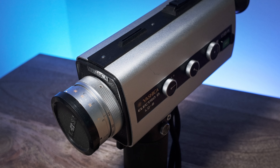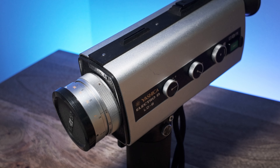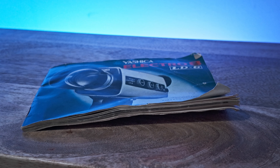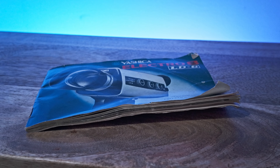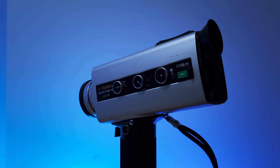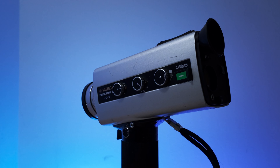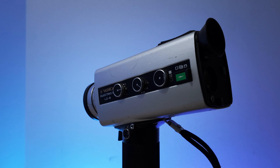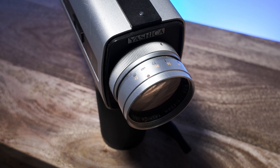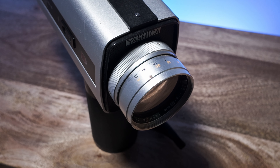Prices for Super 8 cameras vary from £100 all the way up to £800 or more for some of the more professionally featured models. You can often find much less expensive cameras for sale on eBay, but buyer beware. Most Super 8 cameras are very old and you should really make sure you are buying from a knowledgeable and reliable seller. It's often worth paying a little bit extra to have the confidence that the camera will work fully — not to mention that the best sellers offer a 60-day call-off period to return defective cameras in some cases.